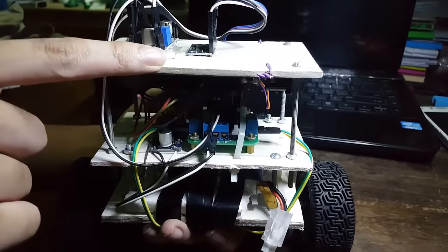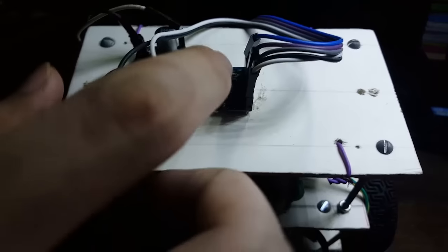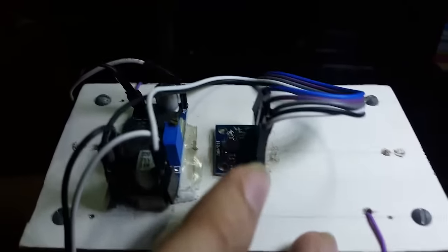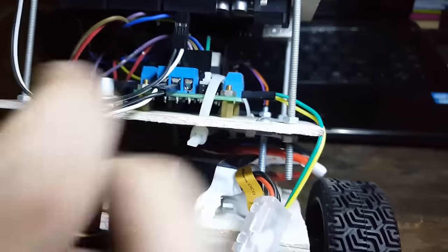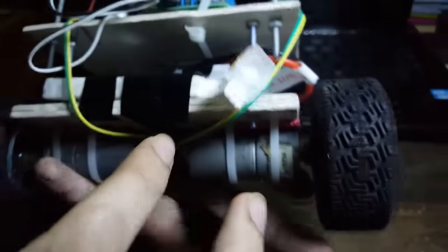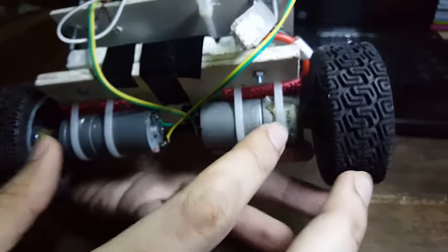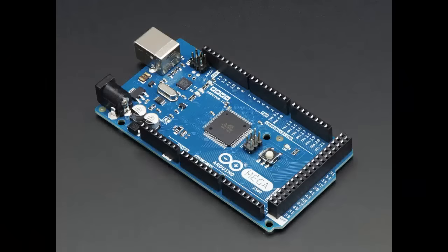This is our two-wheel self-balancing robot. We have used an MPU6050 sensor to sense the deviation, a buck module to reduce the voltage, an Arduino Mega, a boost module to increase the voltage, an L298 motor driver, a LiPo battery, and two DC gear motors. We built the structure with PVC sheets and screws.